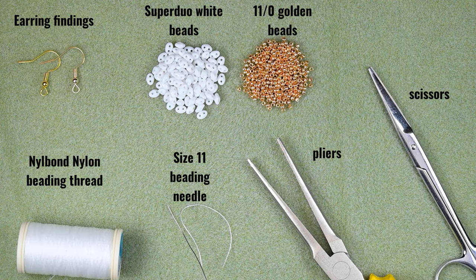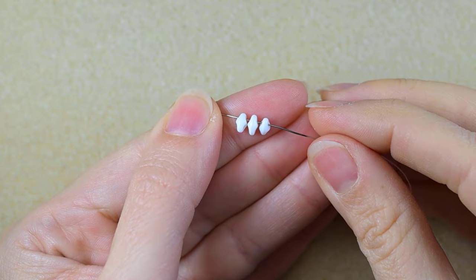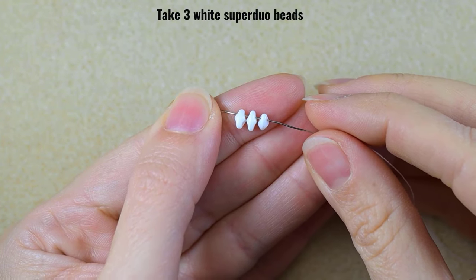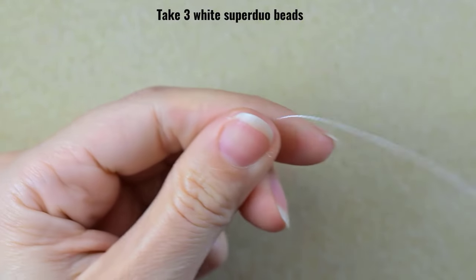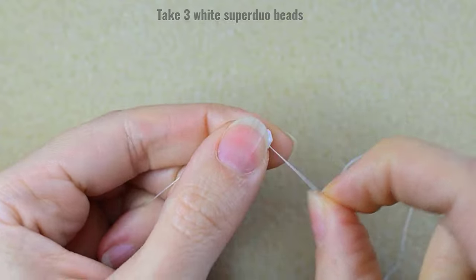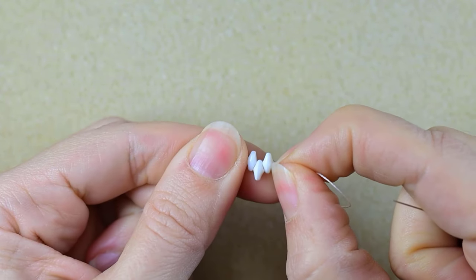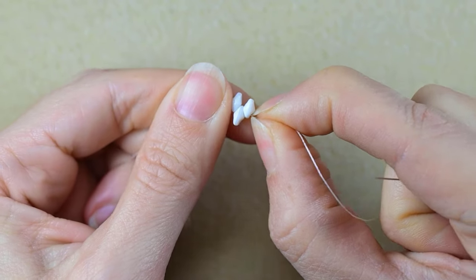I'm going to take about two feet of thread on my needle, which is about 60 centimeters. I'll start by picking up three of those beautiful SuperDuo beads and sliding them down.